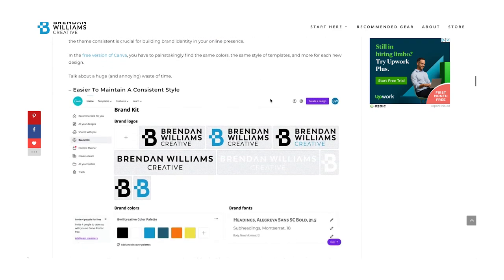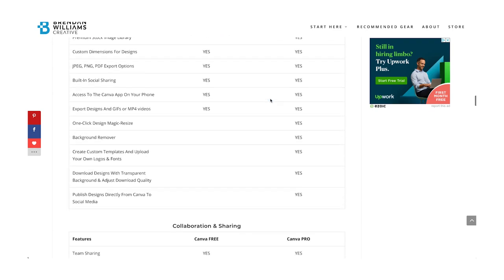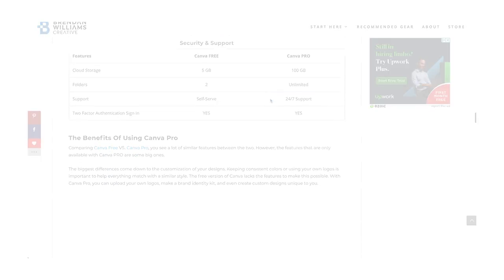Whether you decided to use the Photoshop method or this Canva method, these are two really easy ways to make your portrait photos fit onto Instagram without dealing with a lot of cropping. I really love Canva for thumbnails and design work on my website, so beyond just making photos fit better on Instagram, there's a ton of things Canva can do. I actually wrote an article all about Canva and the advantages of upgrading to the Pro version — I'll leave a link below if you're interested.